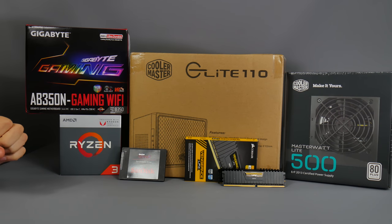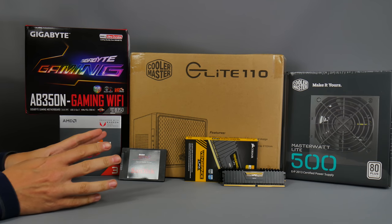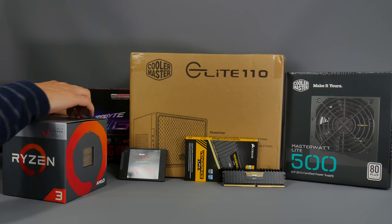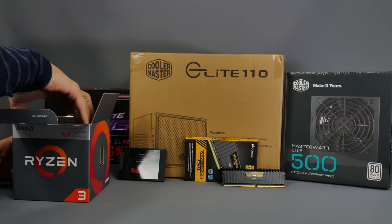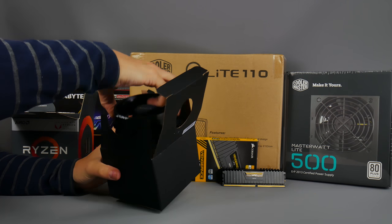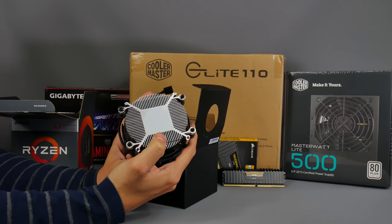The final component is the Cooler Master MasterWatt Light 500 - 500 watts of power, which is slightly overkill for this build, but it will allow you to fit a more powerful graphics card or processor in future, and it's pretty cheap. For cooling, since we're using a fairly low-end processor, I'll be using AMD's included cooler.